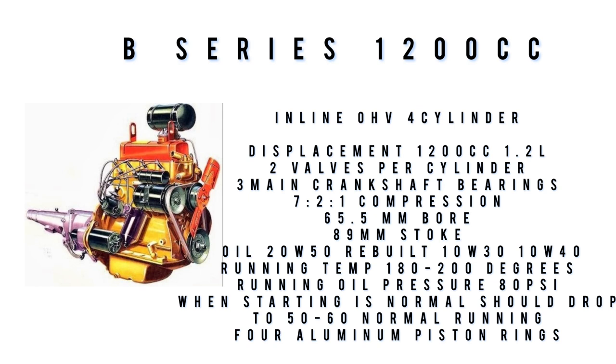These are baseline numbers. Running temperature: the average running temperature of this engine is between 180 and 200 degrees, where it performs the best. What oil does it take? From an MG forum, it said 20W50. From a Nash Metro repair forum, it said any rebuilt engine use 10W30 or 10W40. So that information is a little mixed — every site gives something different, so I put both there.